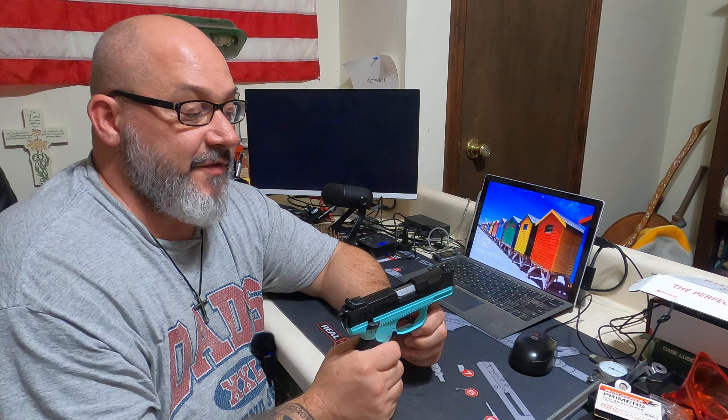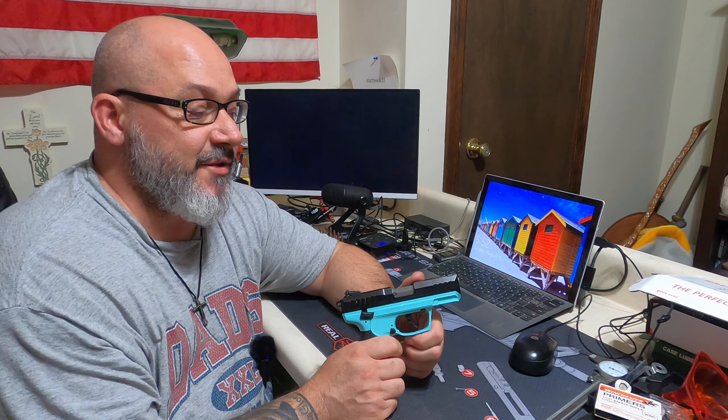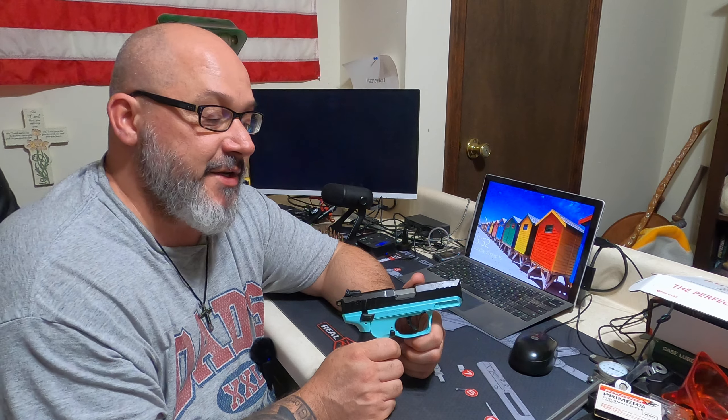That's about it for the features. If it's something you'd like to add to your collection, just wanted to give you a little review, some thoughts, show you how it works on the range. You guys take care, and I will talk to you later. Thanks.